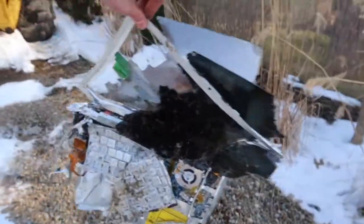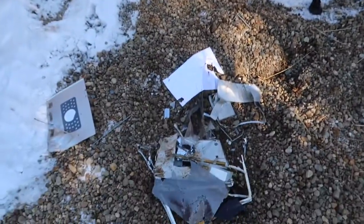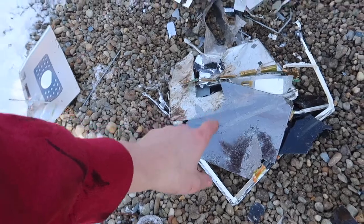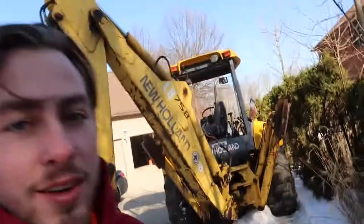Here's the webcam. I mean, just totally torn up. Be careful not to get that glass in your fingers, but I think that was a success. If you guys enjoyed this video, make sure you hit subscribe, hit that like button, and I will see you guys in the next video. Bye.